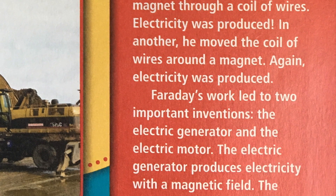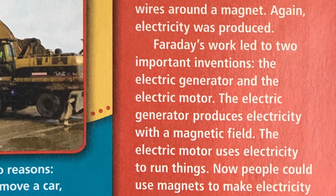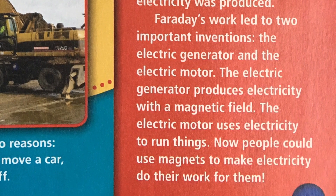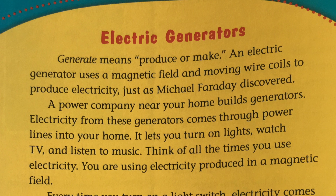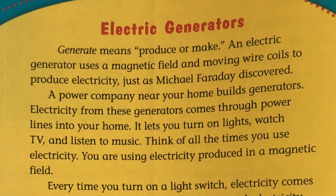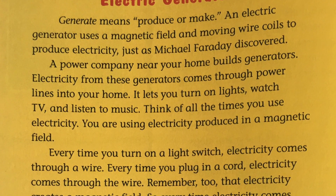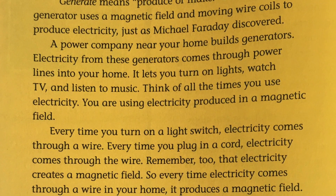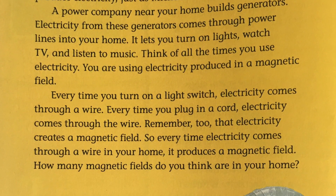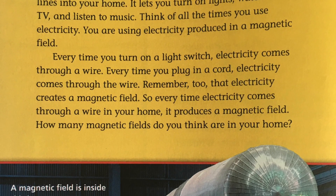Faraday's work led to two important inventions: the electric generator and the electric motor. The electric generator produces electricity with a magnetic field. The electric motor uses electricity to run things. Now people could use magnets to make electricity do their work for them. An electric generator uses a magnetic field and moving wire coils to produce electricity, just as Michael Faraday discovered. Electricity from generators comes through power lines into your home, letting you turn on lights, watch TV, and listen to music. You are using electricity produced in a magnetic field.